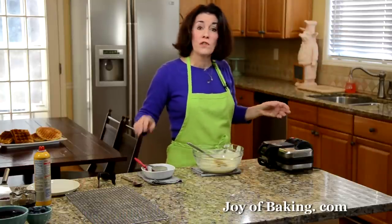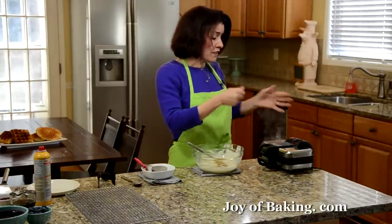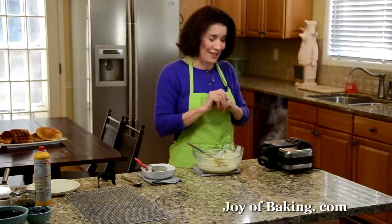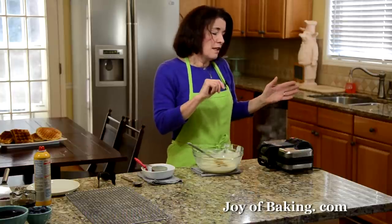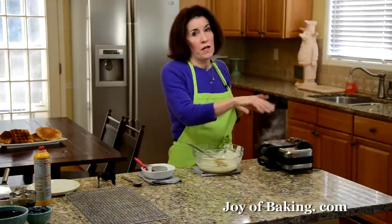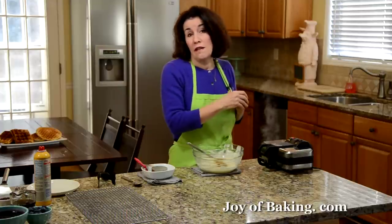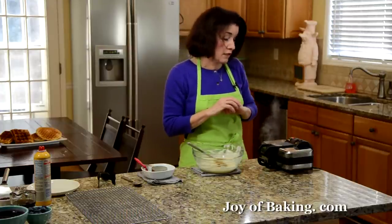You will notice as your waffle cooks there's going to be lots of steam coming out. Normally it takes maybe three to five minutes, depending on your waffle machine. I have a light that tells me, so I don't have to guess. If you don't have that feature, like I said, three to five minutes. Don't open your waffle maker in the first two minutes, otherwise you're going to make a mess. After that, you can take a little peek and see when your waffle is done.